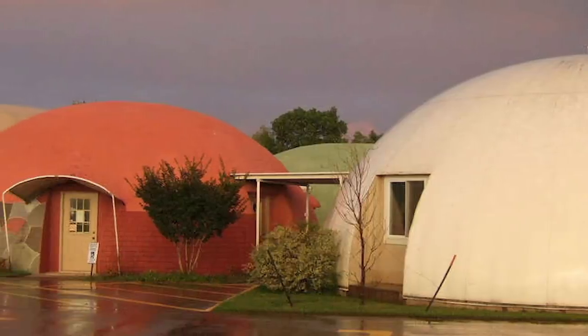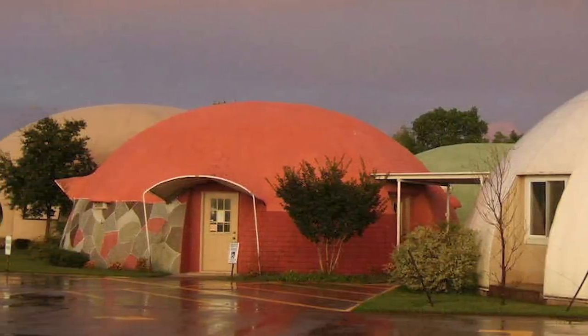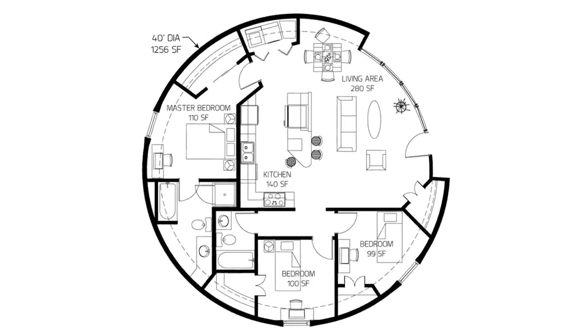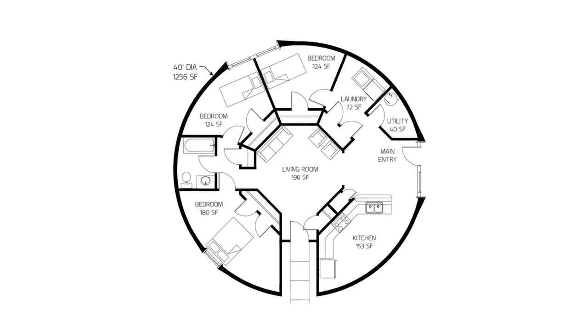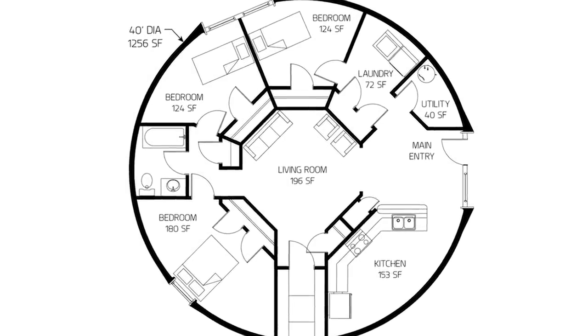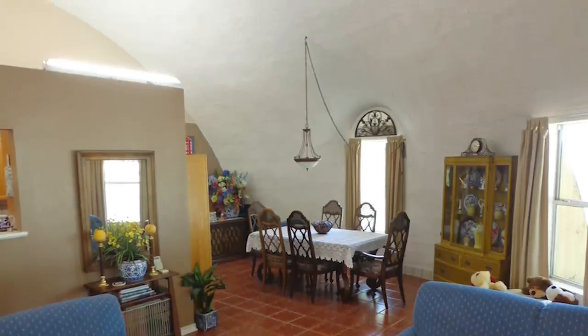If you don't know what a monolithic dome bunker is — it is big inside. The most common size is a 40-foot diameter, which has about 1,256 square feet. It has 16-foot ceilings, so technically you could actually have a second floor loft with a little spiral staircase going up in it.